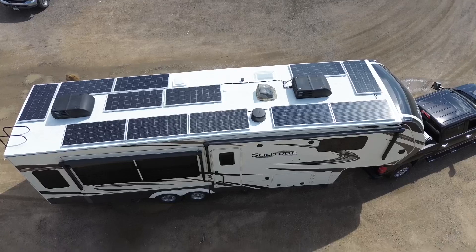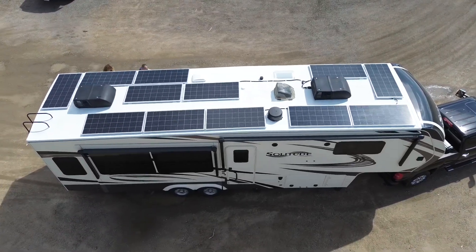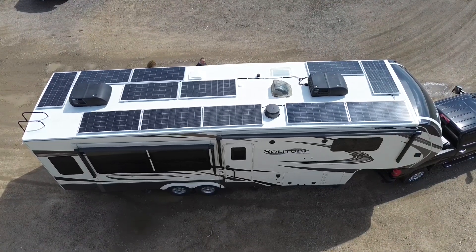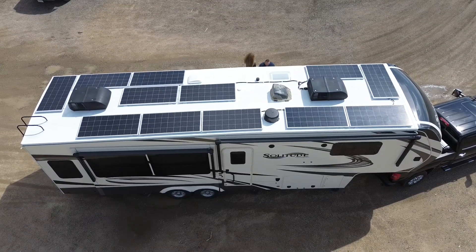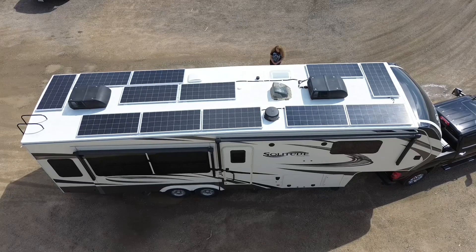If you're looking to solar power your fifth wheel, make sure to get your free online estimate at solopowermyrv.com/free-quote. We're conveniently located in Denver, Colorado, right off of Interstate 25.